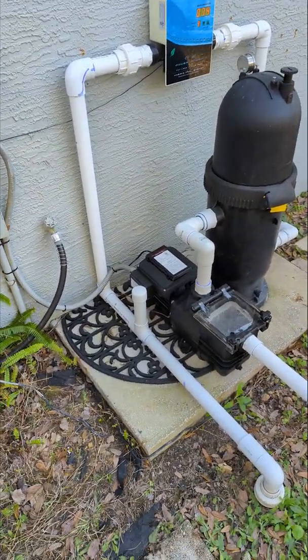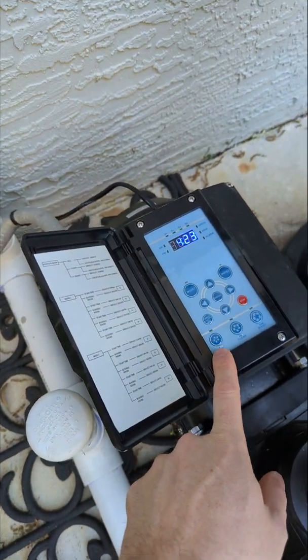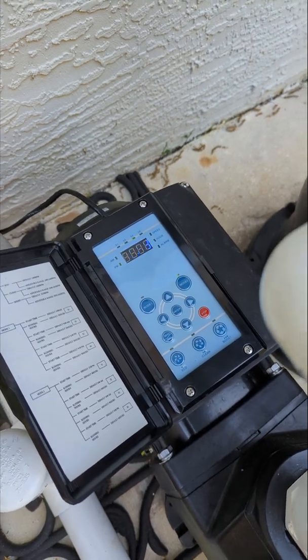So what I figured out I could do is tap into these buttons. These are the speed buttons: eco, clean, boost, stop. And you can program the RPM that you want.